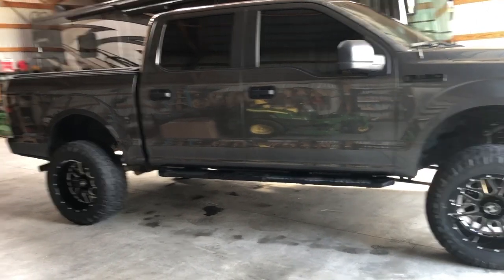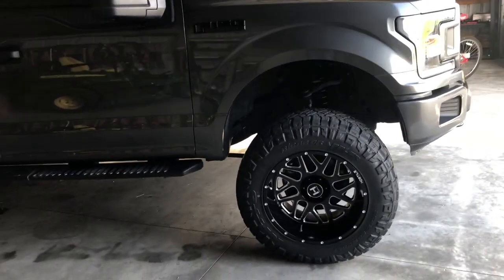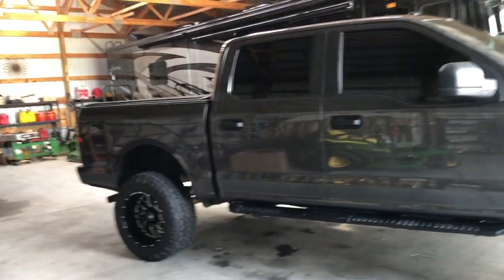Hey guys, welcome back to another video of Bloom Outdoors. I have been getting some questions from people who have certain trucks and want to get a lift and some tires but don't know what the overall height is going to be. So I'm going to tell you how to figure that out today.